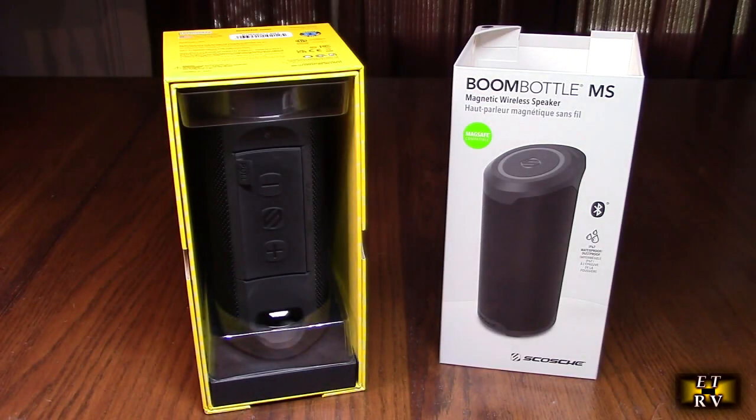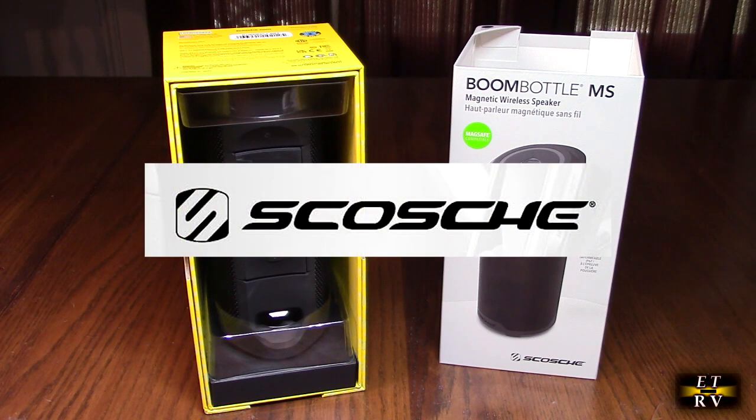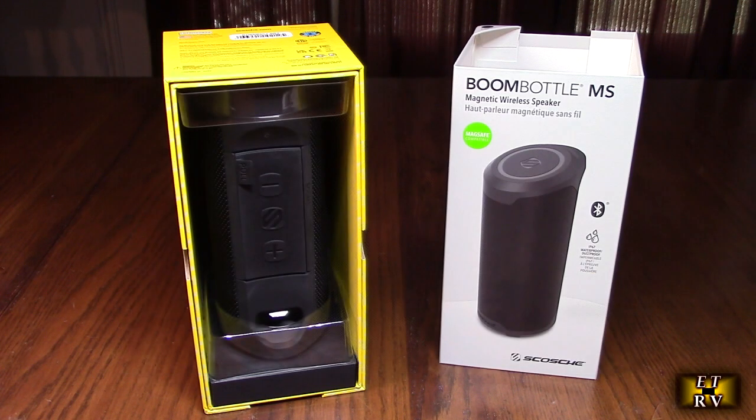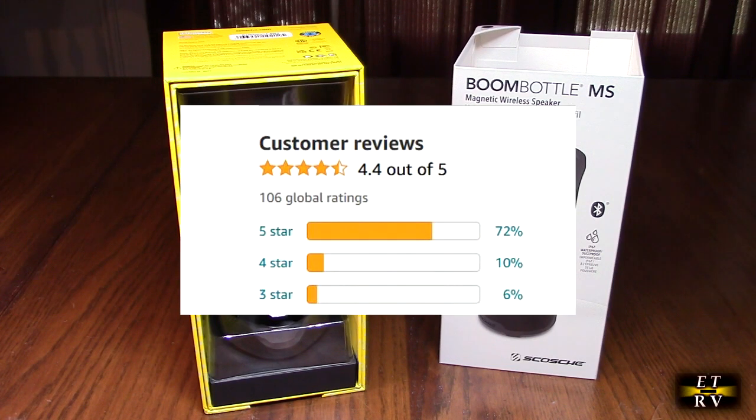Hello again, this is Robert Veach here. This is my video review of the Scosche brand Boom Bottle MS — MagSafe compatible portable wireless Bluetooth speaker with integrated Magic Mount for mobile and music devices, in cool black. This product has a unique lifetime limited warranty from the manufacturer and gets great Amazon customer reviews.